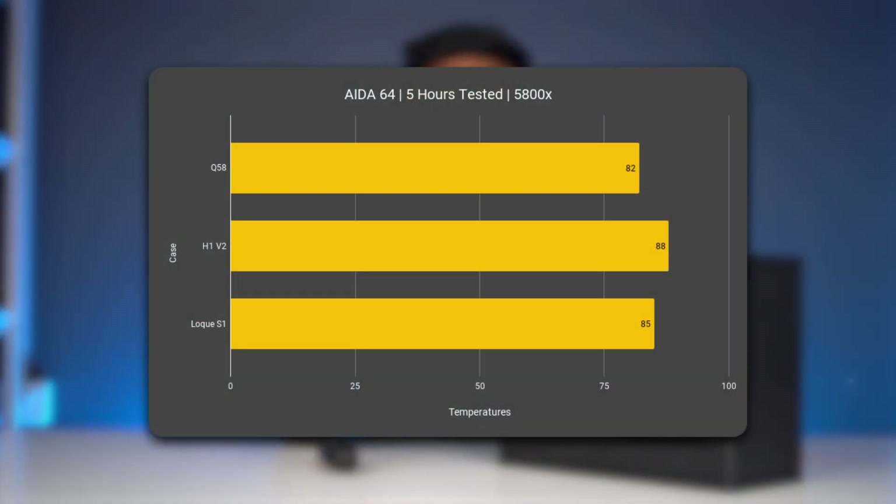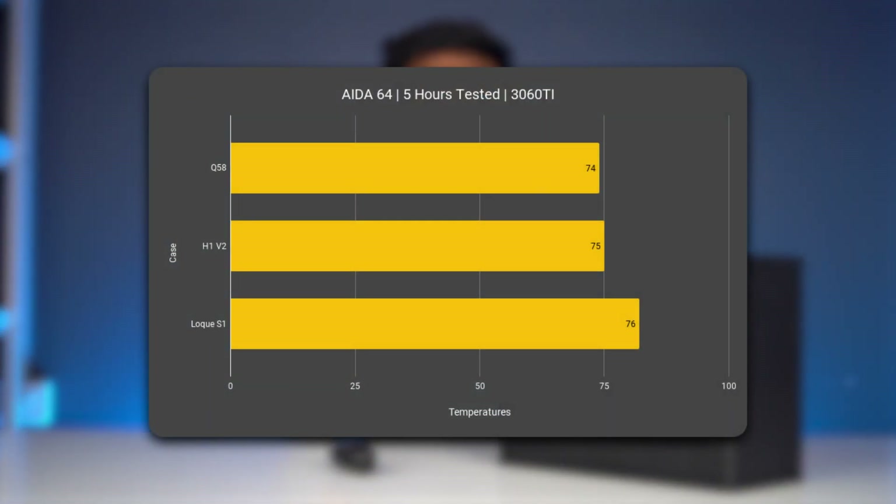Coming to the main topic of discussion: is this truly unparalleled cooling performance? We ran a few tests with three other Mini ITX builds. Unfortunately we didn't have a low-profile cooler, so we used the 240mm AIO. As you can see, the Ghost S1 is pretty decent — just a few degrees shy from the Lian Li Q58 while having just 75% of its volume. GPU temperatures are practically the same since both cases have separate chambers for the GPU. Because of the top hat, the volume increases to 11 litres, but that still makes this the smallest case we've ever reviewed or built in, by a good margin.